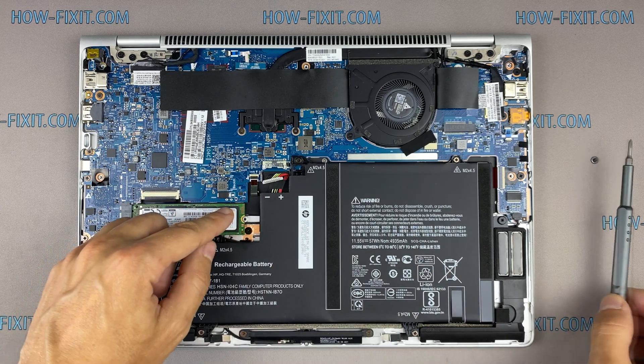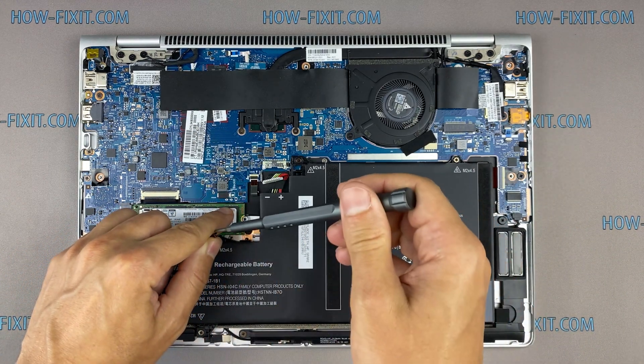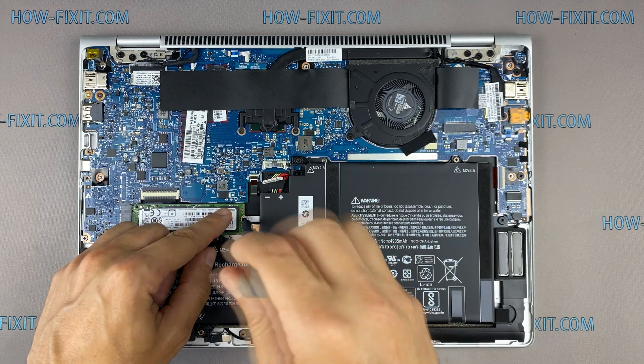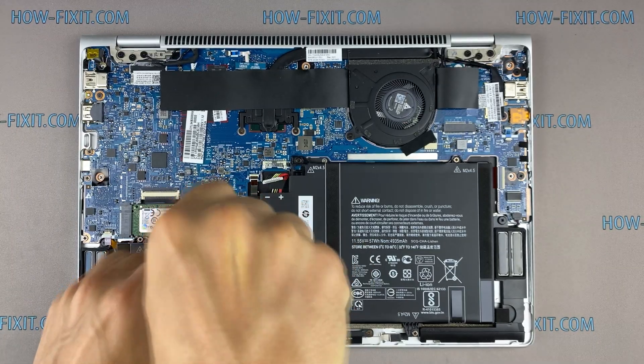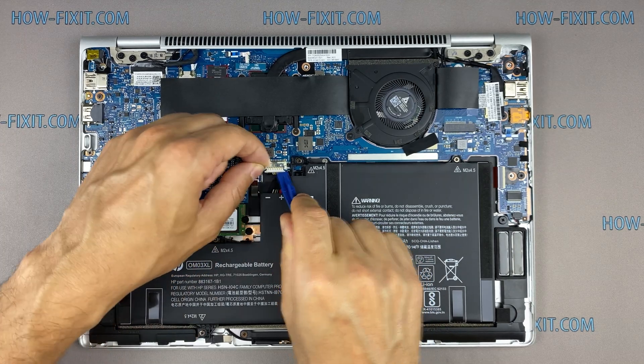After installing the new SSD, you will need to transfer the old operating system to the new drive or install a new operating system. In the description I leave a link to a video where I show you how to transfer Windows OS to a new SSD or how to install a new operating system on a new SSD drive.